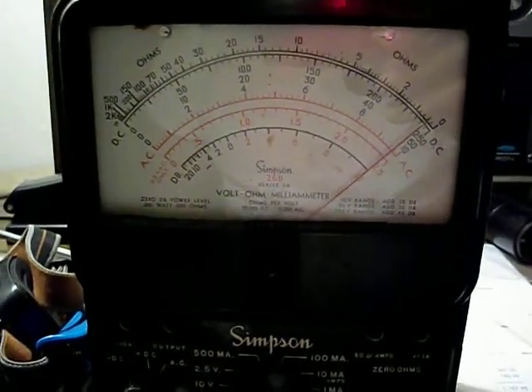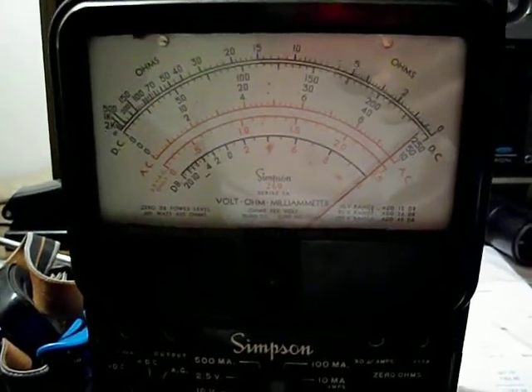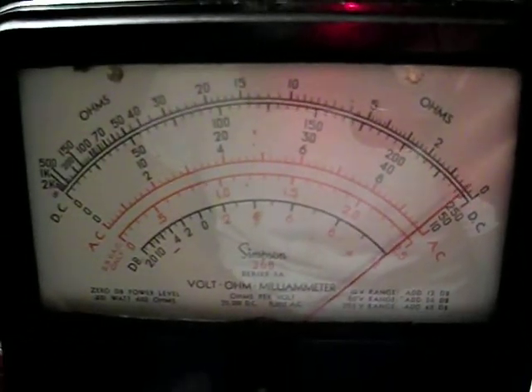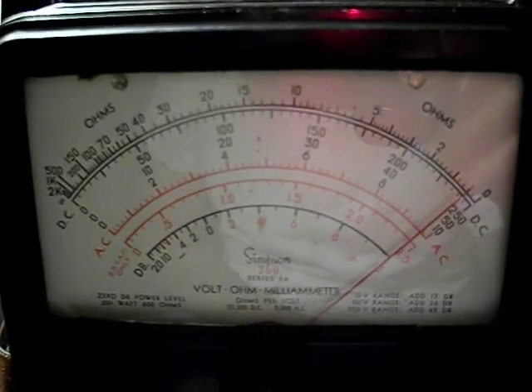I've got the meter hooked up across the stereo light here. Check this out — some stations are better at this than others. It's right about two and a half volts.